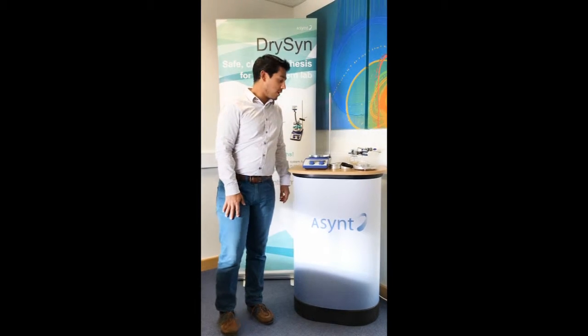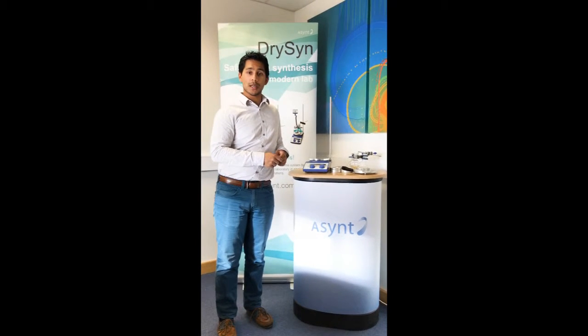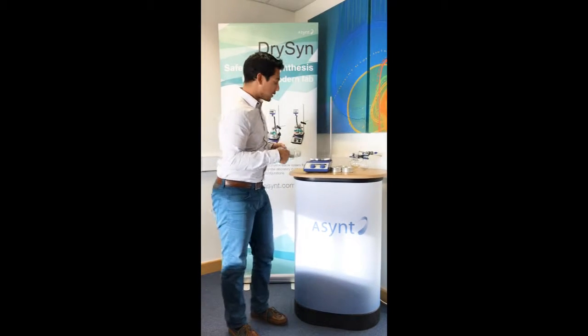Hi everybody and welcome to this short video on how to set up our Dyson heating blocks with our parallel reflux condensers — our waterless condensers called condensing. First of all, we've got our Dyson multi base, which fits on any hot plate stirrer.